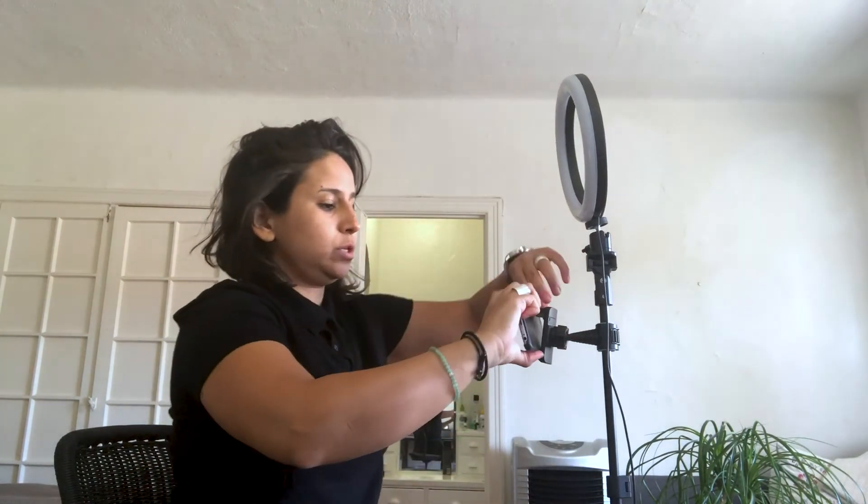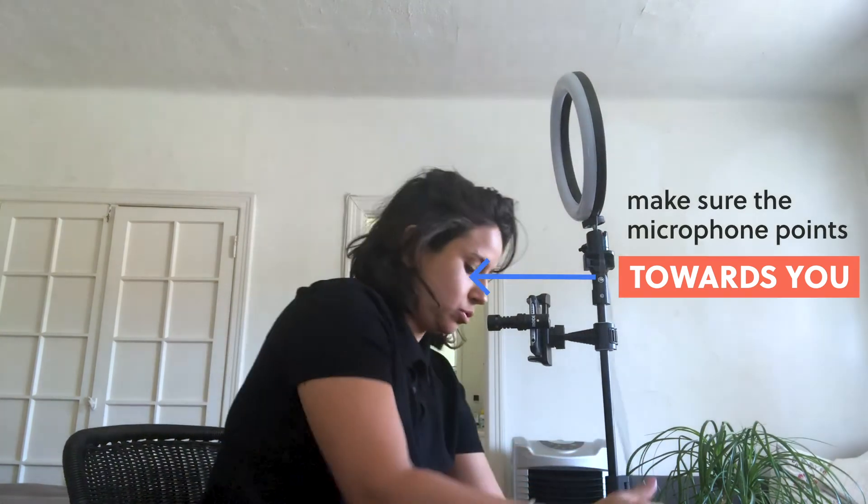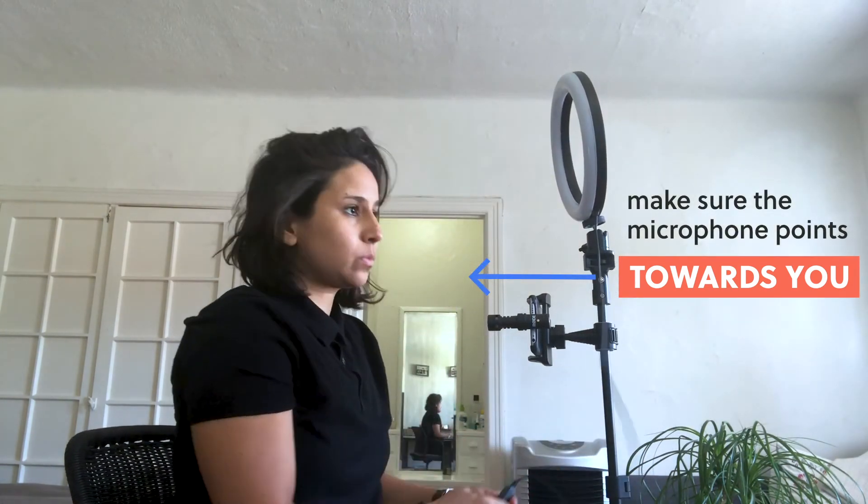Then we use this to hold our phone. And finally, we attach the microphone. Just attempt to turn the light on. The levels are the following — you can see it dims. And then switch between white and orange. Remember to use white light for daylight.